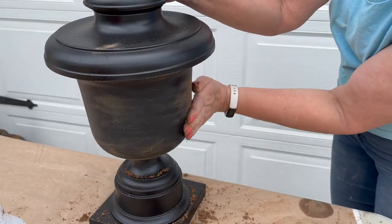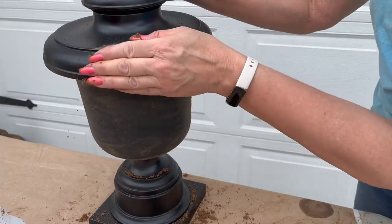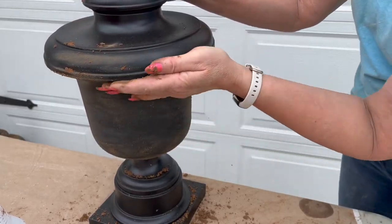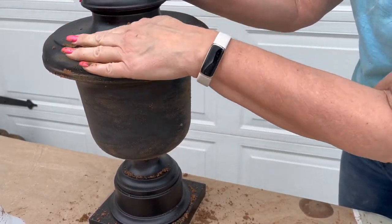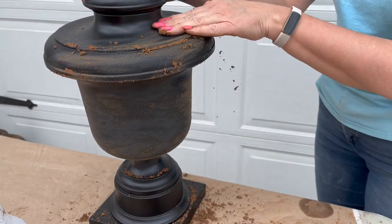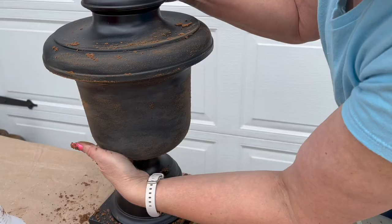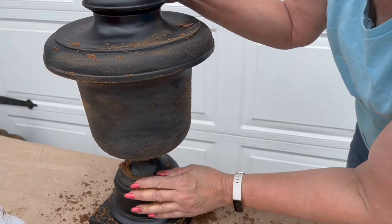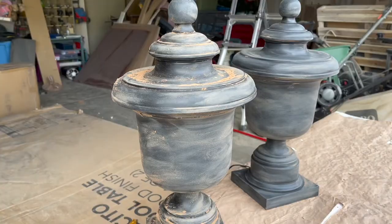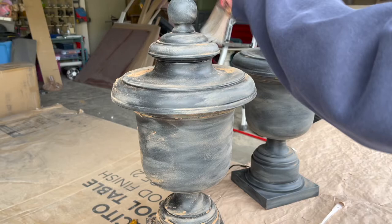We'd seen a lot of these mud vases all around — they're really popular right now — so we thought we would give it a try. Basically you just rub some wet dirt, not till it's muddy, but some wet dirt onto your vase — in our case these lamps — and it gives it that aged worn look. It kind of makes it even look a little bit rusty because our dirt is a little bit red, and it did look really cool.